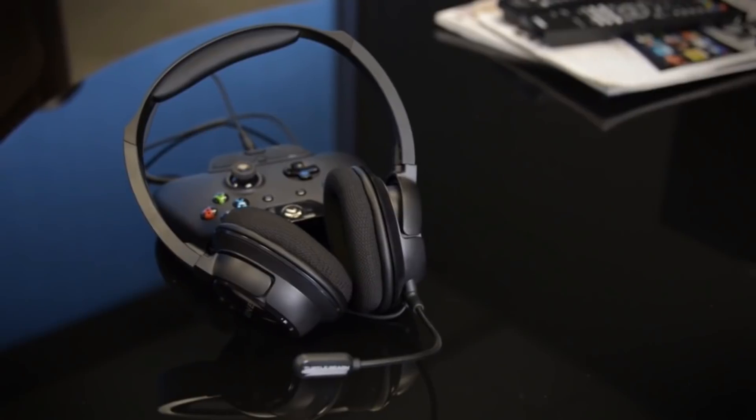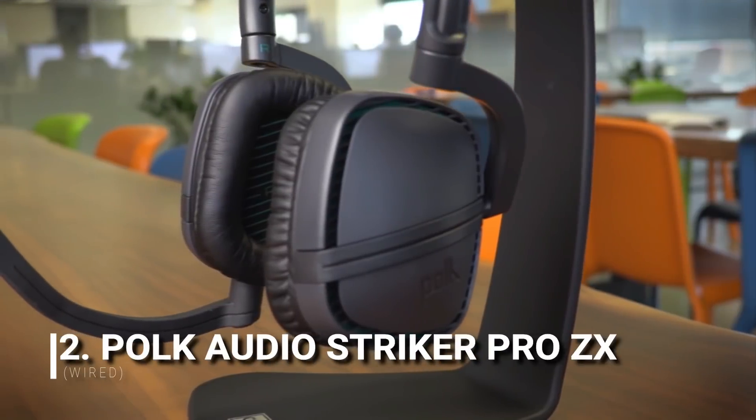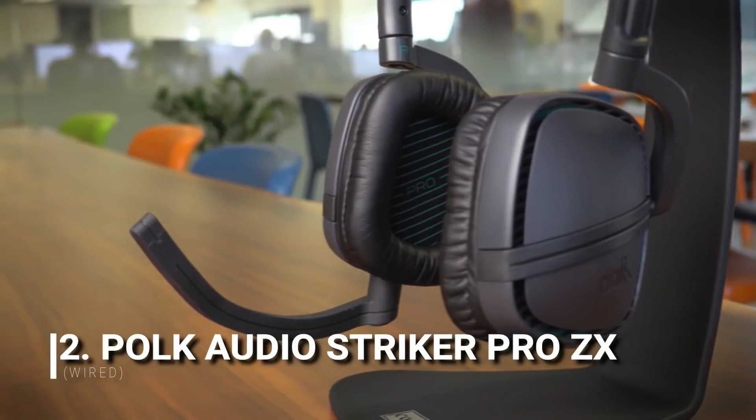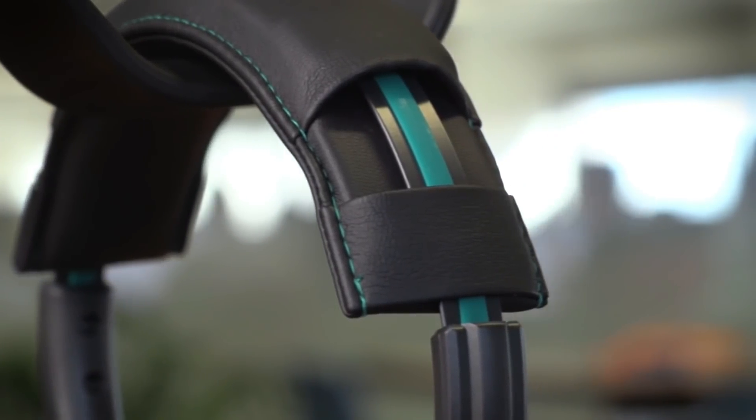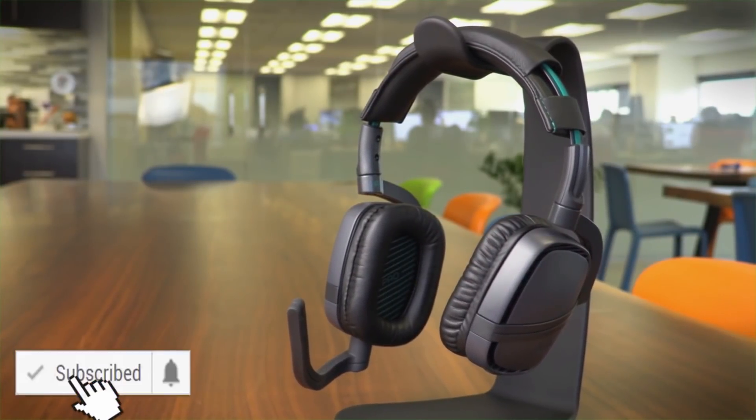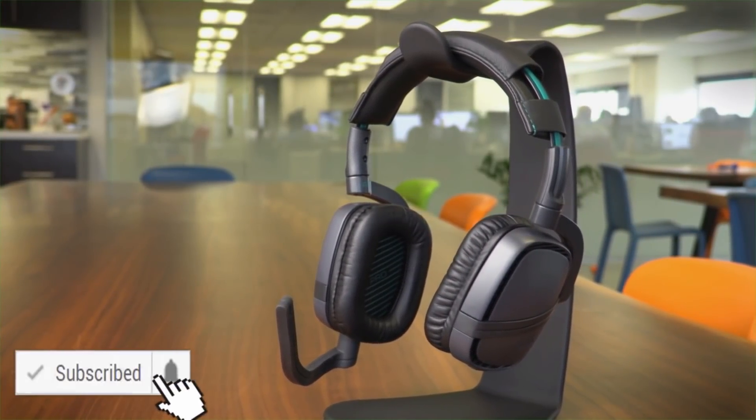These are definitely a great gift idea for this holiday. Polk is fairly new to the gaming headset market, but that hasn't stopped them from coming out with a bunch of new models. Here is their latest — this is the Striker Pro ZX, and the company bills it as an audiophile-grade gaming headset.